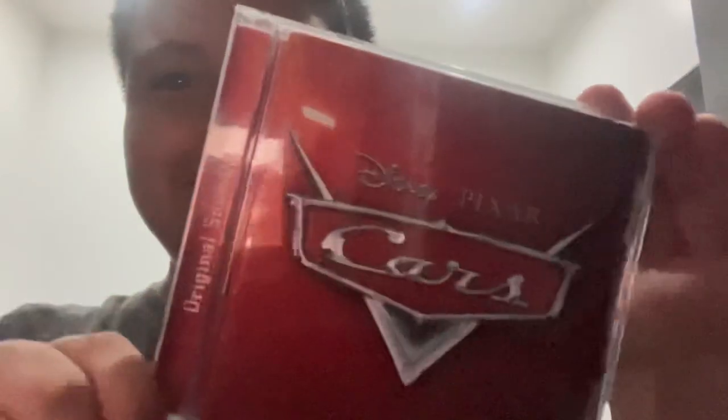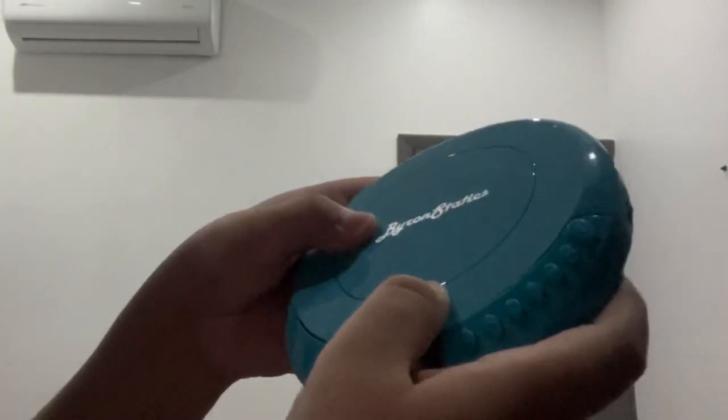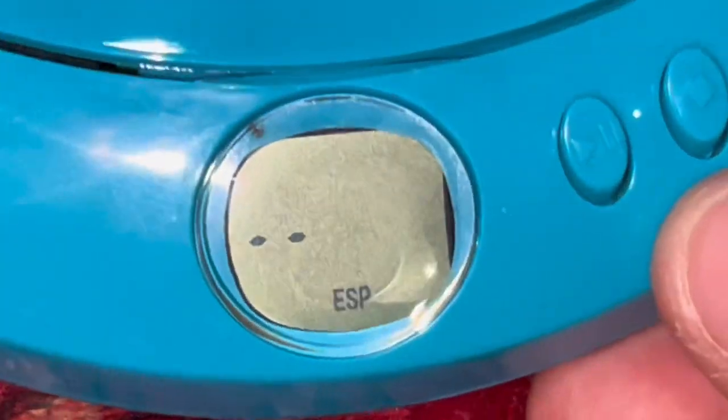I actually got some new batteries already, and the album I'm going to test it on is the Car soundtrack — I got this a few weeks ago. First we gotta open it, pull the disc out, put it in. Look at that! Okay, here we go. I'm gonna do track six.